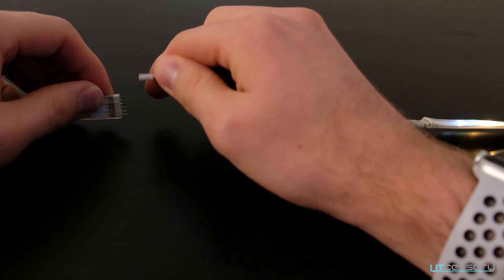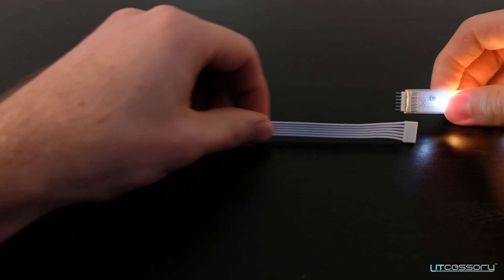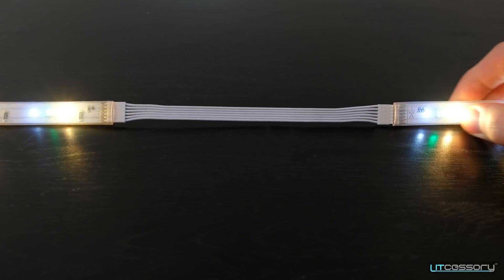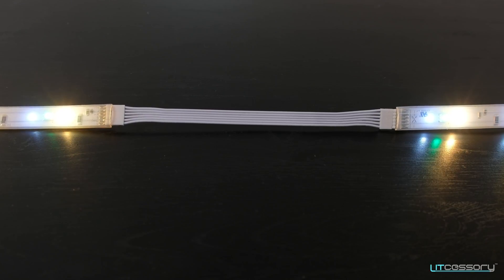Simply flip one end around and reconnect. This creates the correct polarity that we need to connect the light strips.